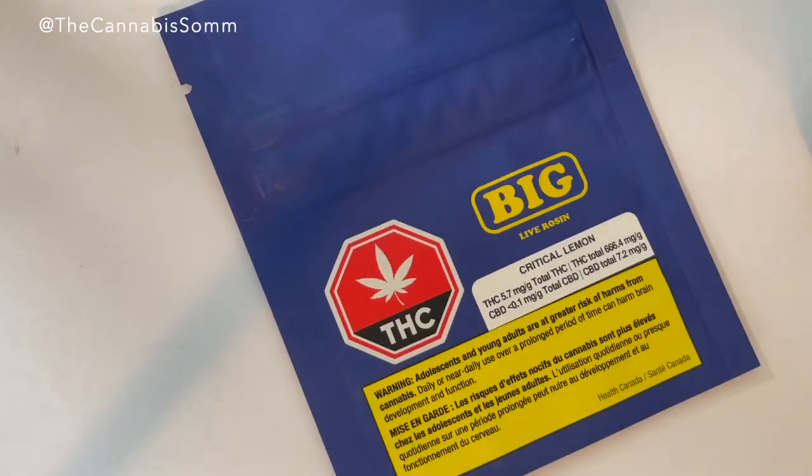We've got a Critical Lemon from Big. I'll be honest, I didn't look up anything about Critical Lemon, but we can imagine kind of what it's going to be — probably a little reminiscent of Lemon Skunk maybe. Checking the package: total THC is 666.4 milligrams per gram, so quite a lot. CBD, there's a little bit — 7.2 milligrams.